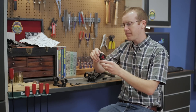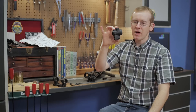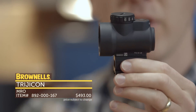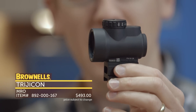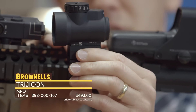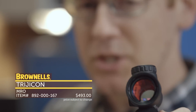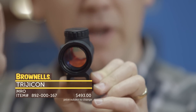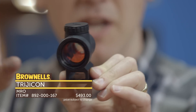Next up from Trijicon, we've got the MRO. A lot of people are excited about this one. It's a new red dot from Trijicon, really compact as you can see here, not very big. Just compared to this upper here, it's a pretty small optic. It's got a 24 millimeter objective, so a really wide field of view. When you look through, you don't get a tube effect — you just see a nice sight picture.